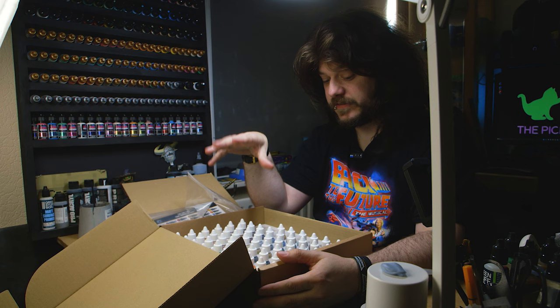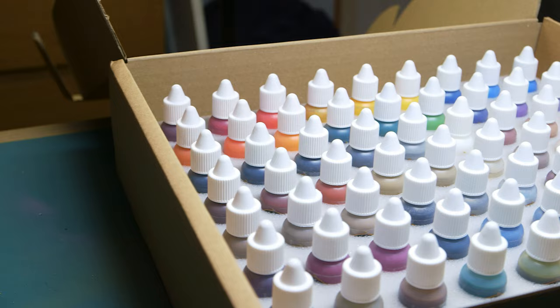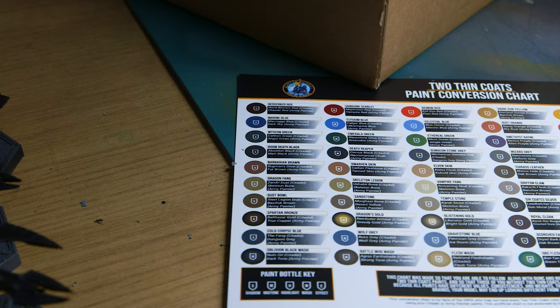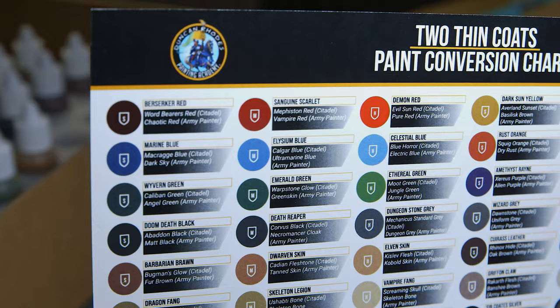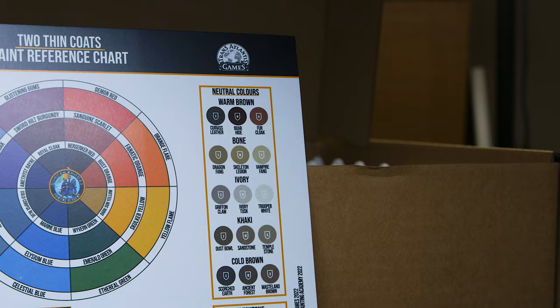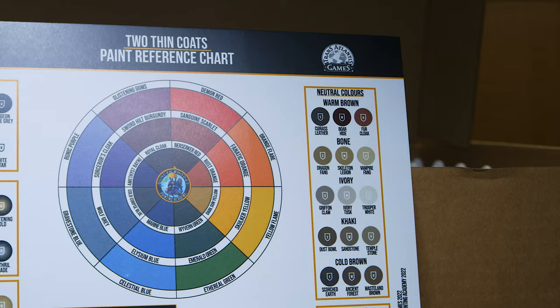I know they say never to judge by its cover but this is a nice looking paint set. In the full set you get 60 paints: 48 standard primary and secondary colours in the triad system, six metallics, and six washes. You also get a conversion chart so you can see what to match them to for Citadel and Army Painter, and you get a colour wheel — because everybody knows you're not a serious hobbyist unless you've got a colour wheel hung on your wall.